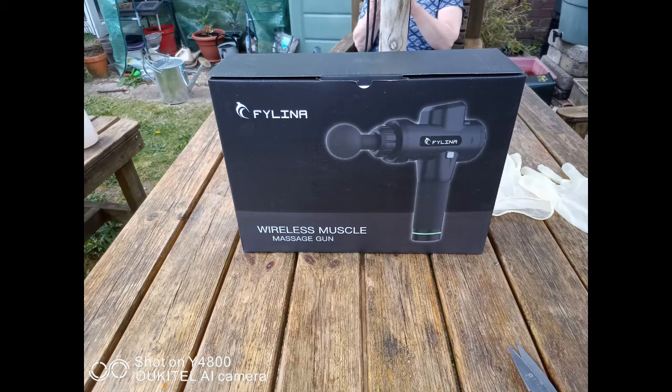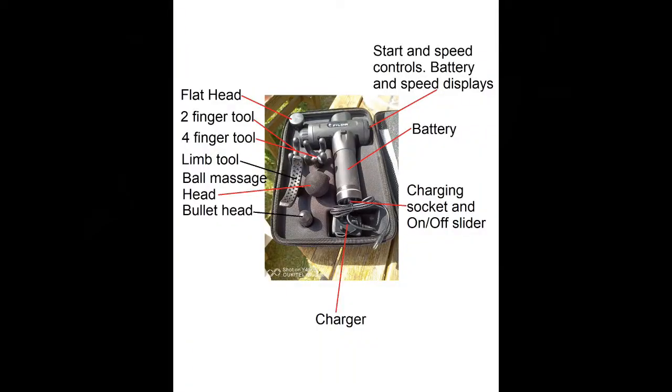Hello friends and welcome to my review of my new Feiliner massage gun. It comes with a reasonable number of tools. There's a flathead which is suitable for people who exercise, good for muscle groups. There's a two-finger tool and a four-finger tool which is very good for going up and down either side of the spine or anywhere you need a deep massage.